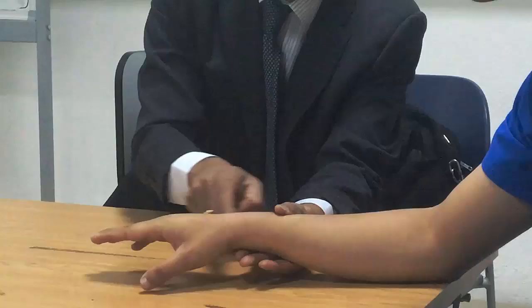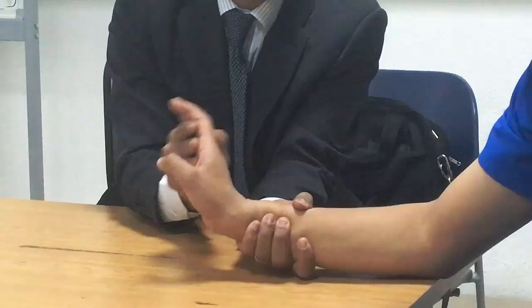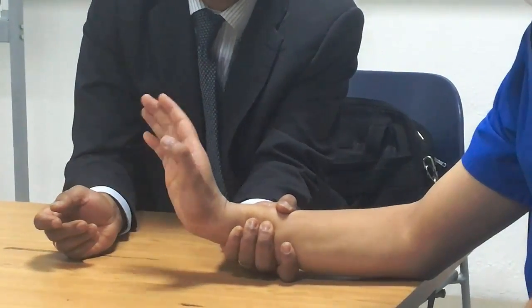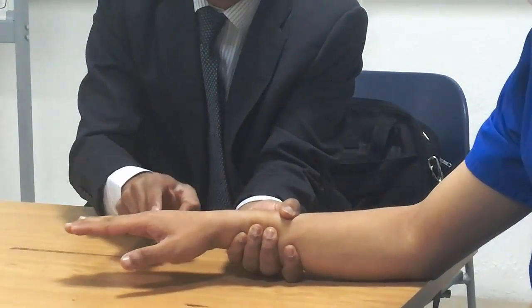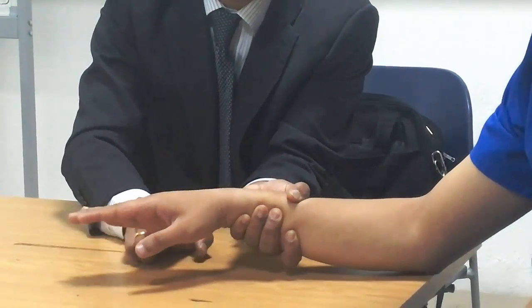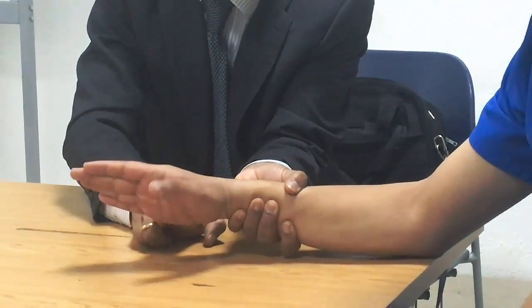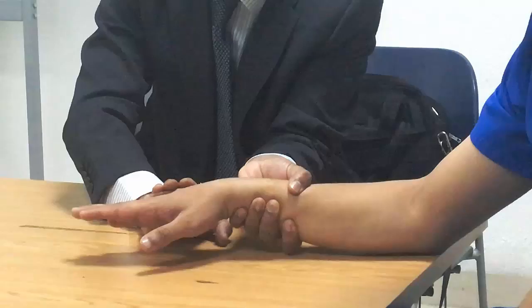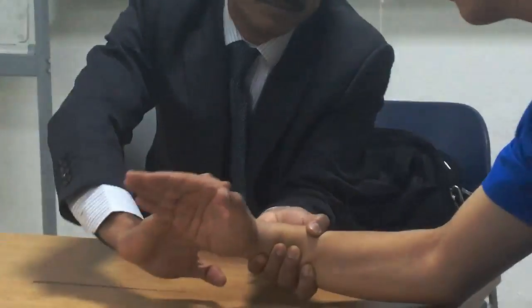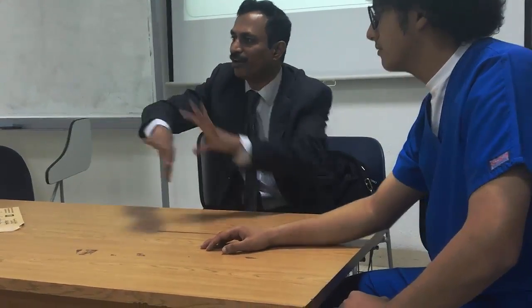Extensor carpi ulnaris: the patient does extension on the ulnar side. Grade 3, then grade 4 — resistance given at the 4th and 5th metacarpals, toward flexion and the radial side. Not only flexion — also radial side resistance. Do it. This is grade 4. Grade 5: use four fingers for maximal resistance.